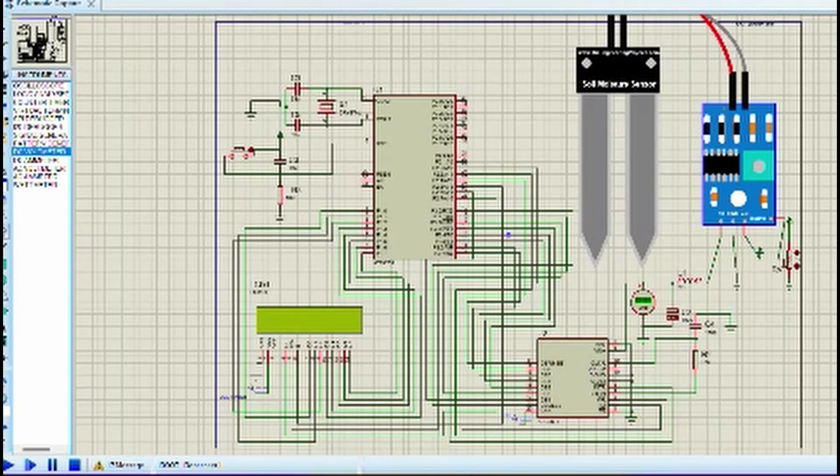This project is about interfacing a soil moisture sensor using the 8051 microcontroller. Components used: AT89C51, LCD display, soil moisture sensor, and DC voltmeter. Maintaining proper soil moisture is essential for crop growth. The resistance of the soil decreases as moisture increases. Whenever the threshold level is crossed, the microcontroller displays the respective message on the LCD display.